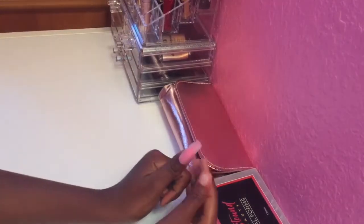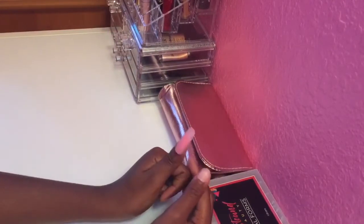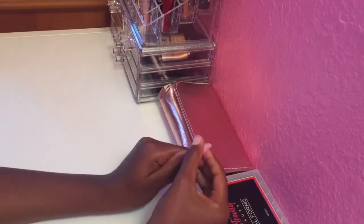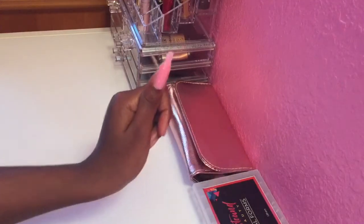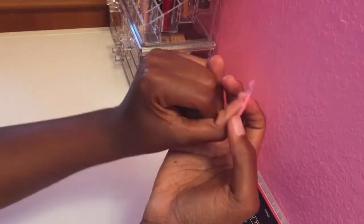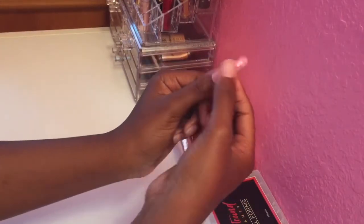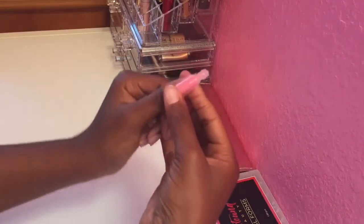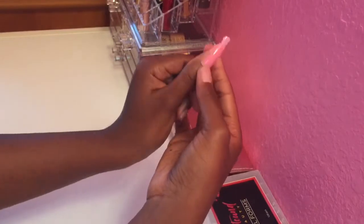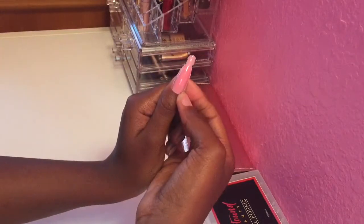Now for the final review — we already cured the nail over top for one to two minutes. This is my first time doing it, so don't come for me. Now we just wiggle off the dual form. This is the nail — it's actually pretty sturdy and hard. Usually you wipe off the sticky layer, but there's no actual sticky layer here. For my first time, it is really decent.